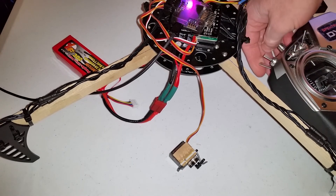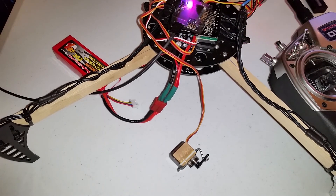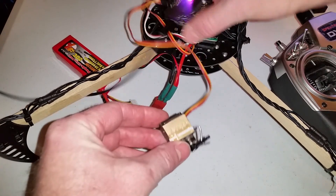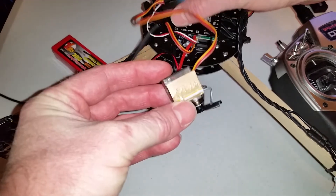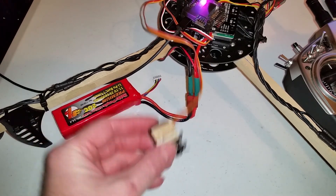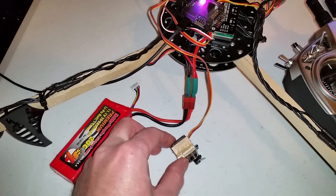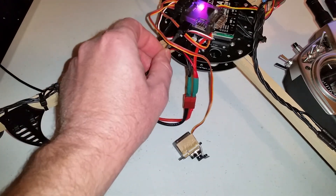Now your servo will work from a switch and it's not gyro-stabilized. For your servo to work while you're testing it, you do need a battery hooked up. If your battery is not hooked up, it will not run a servo just off of a USB device.